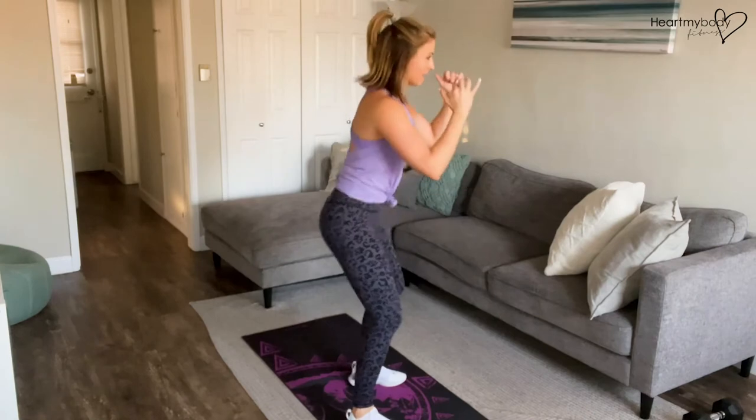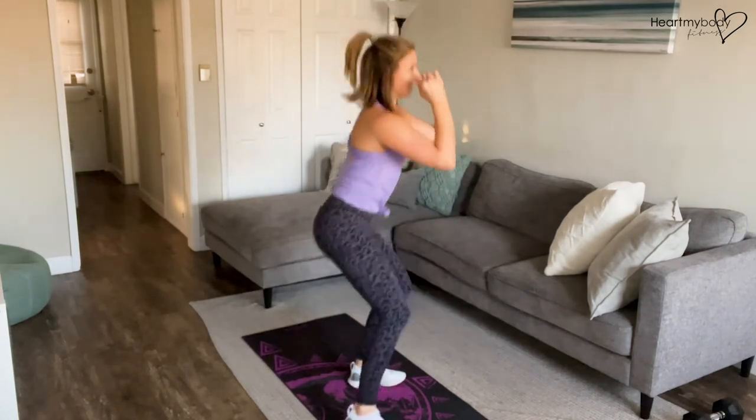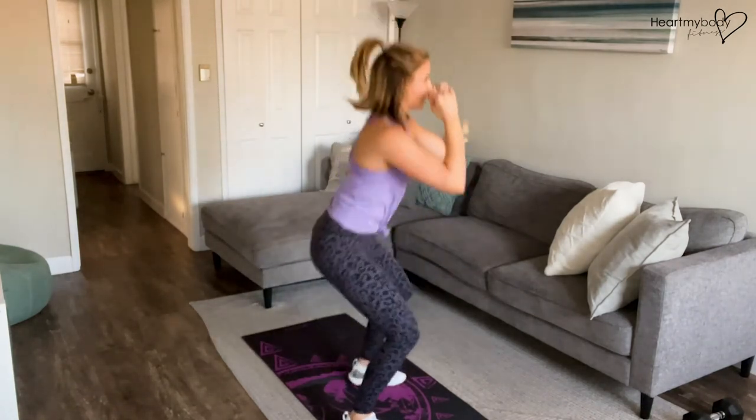Now from the side. Down, kick. Nice squat form. Drive through your heel.